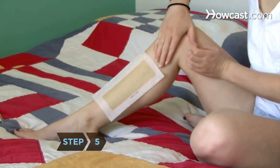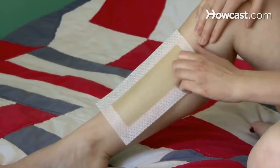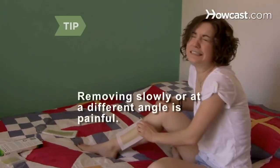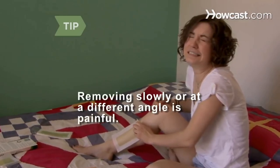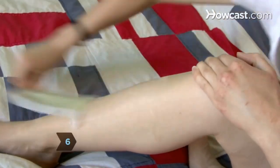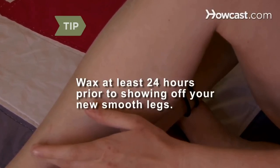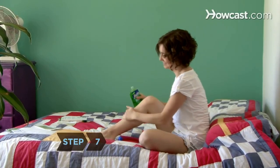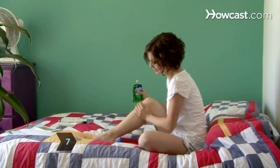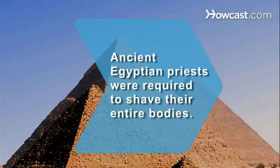Step 5: Hold the skin taut and rip away the wax or strip at a 40-degree angle as quickly as possible. Remove it in the direction of hair growth — removing the wax or strip slowly or at a different angle will be painful. Step 6: Continue to remove the hair until you have reached the desired effect. Redness is common after waxing, so wax at least 24 hours before you show your new smooth skin. Step 7: Treat the area with aloe vera lotion to soothe irritation and remove redness. Did you know? Ancient Egyptian priests were required to shave their entire bodies, including their eyebrows, to keep away lice and promote cleanliness for conducting rituals.